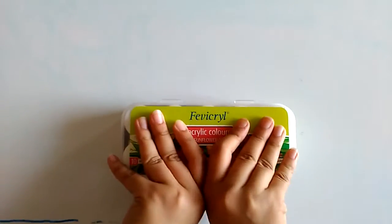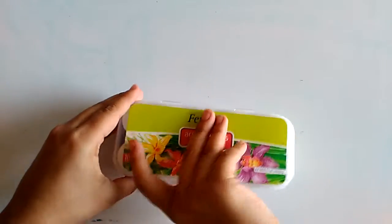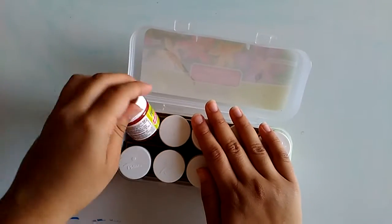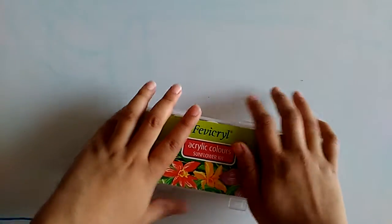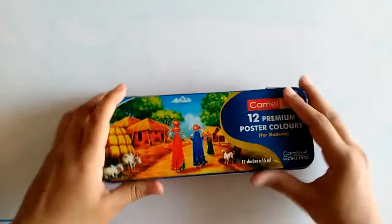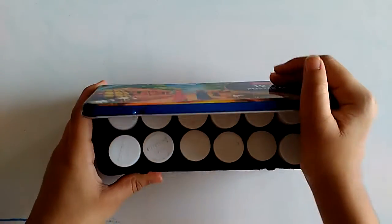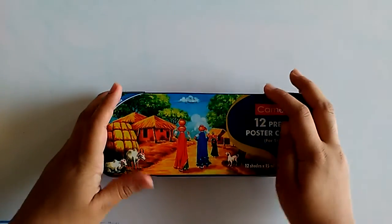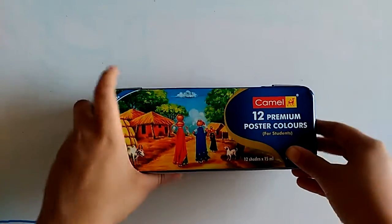The sunflower kit I'll give a 9 because these are good and nice when you use them. For poster paints, I'm not much into poster painting but I will give them an 8.